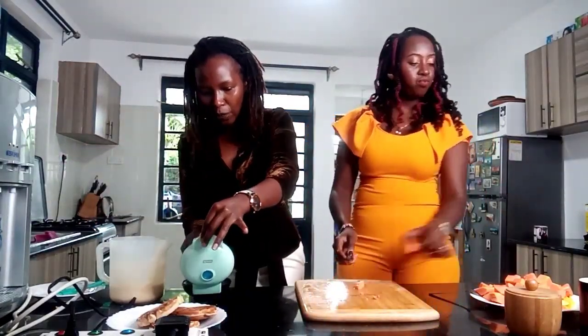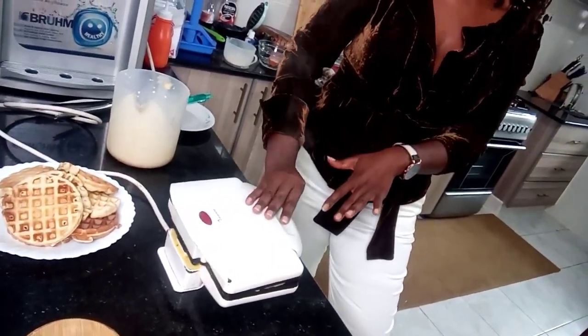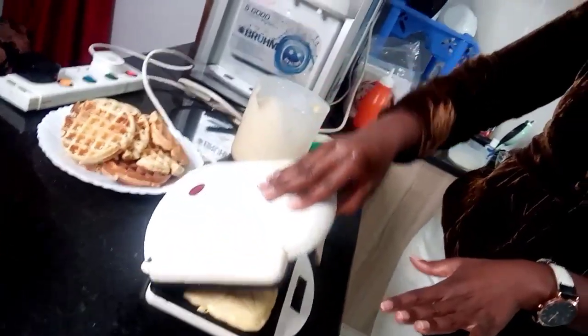Welcome back. So we have made our waffles using our tiny waffle maker and now we're doing a different method using a sandwich toaster — very normal, like usual. These are for the ones who don't have a waffle maker and want to pimp up their breakfast.